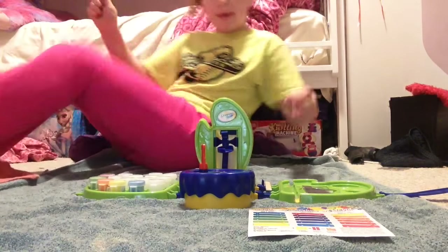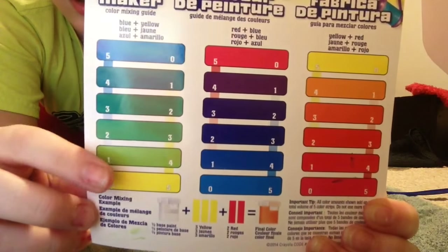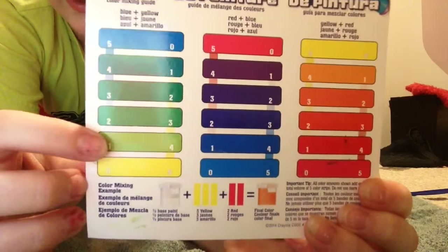Hello, I'm going to be making paint. First, you pick what color — I think I'm gonna do light green, right there. I have to do four yellows. It says four of these little yellow things.